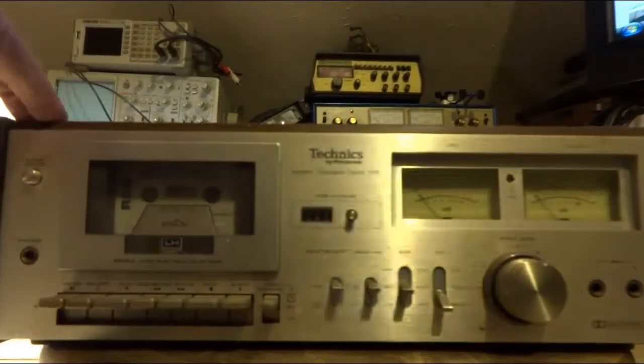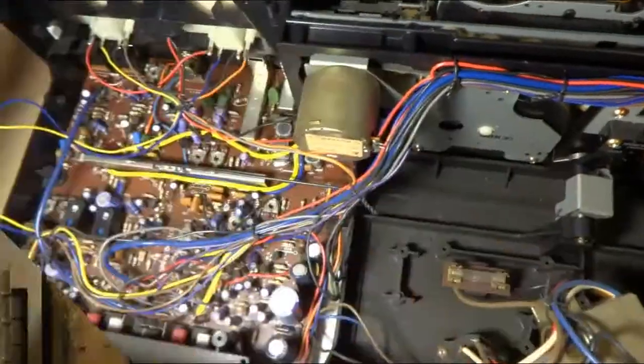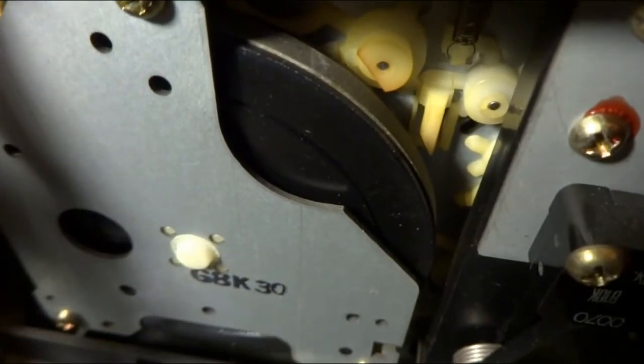I'm going to pop the cover off and see what the belts look like. I got the cover off — you can see the inside here a little bit. Nothing unusual. You see right there that belt — it's not exactly black. So I'm quite sure it's going to have to come off.